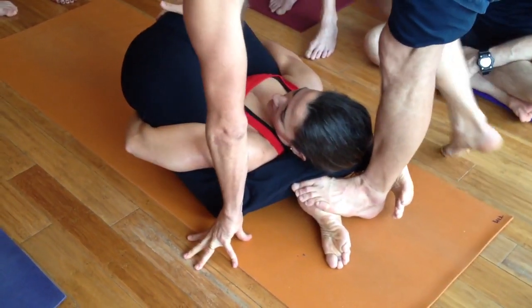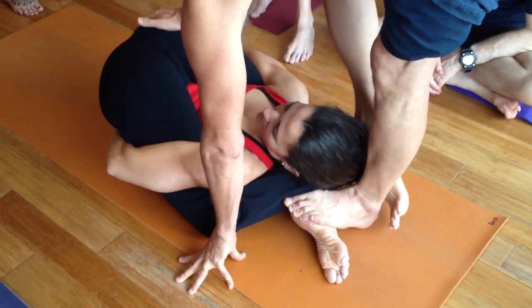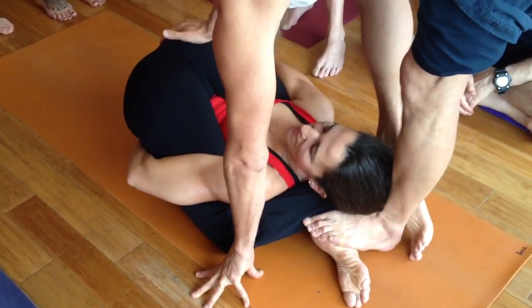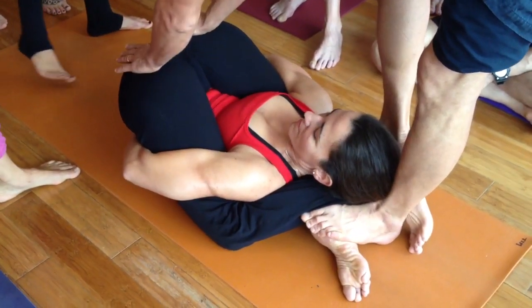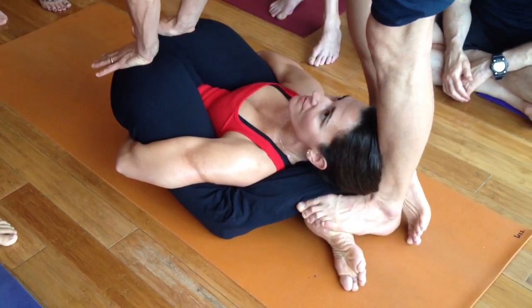Here I go. There. And gently, we move into that. I have long feet. And inhale. And exhale. And I move together there.